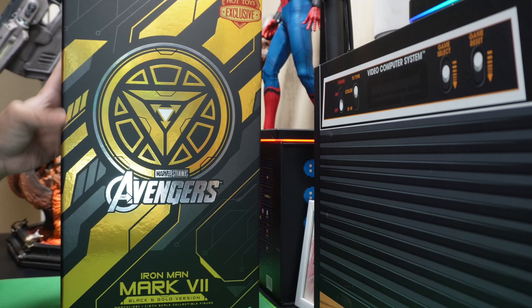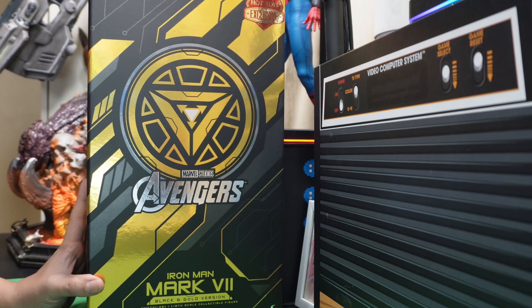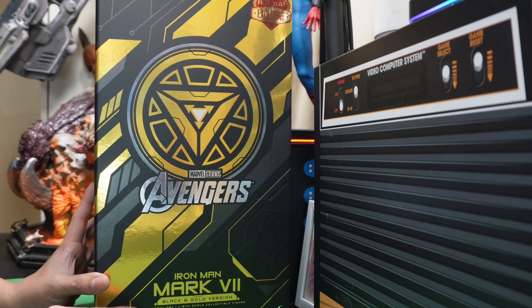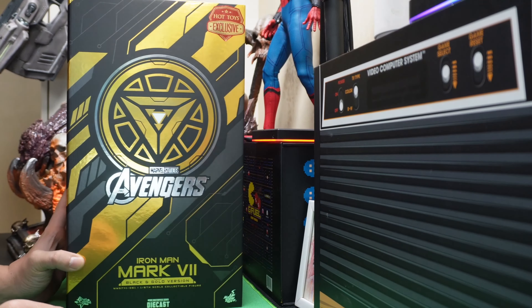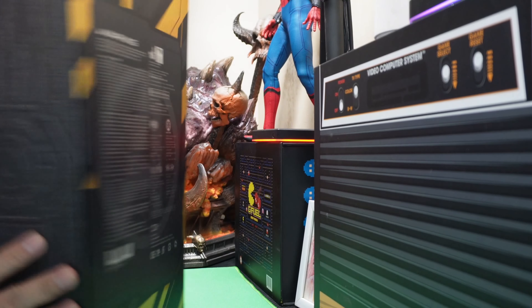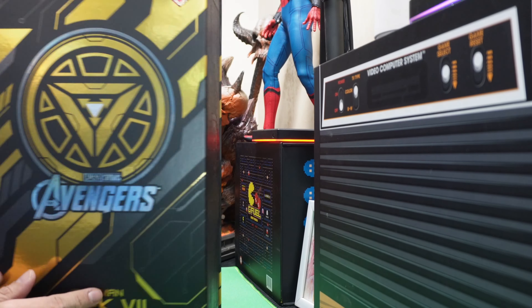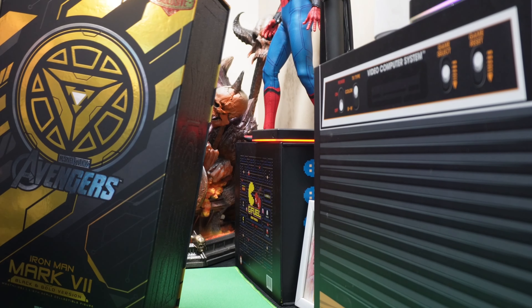Good day to you guys. This is again re-reviews with another unboxing diary of Hot Toys Iron Man Mark VII black and gold version. Now this is very expensive, very limited, and it's essentially a recolored version of a Mark VII. So without further ado, let's open this up.